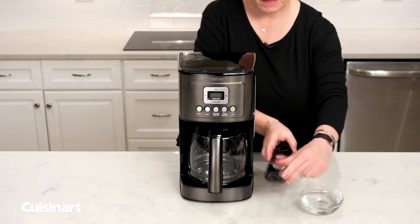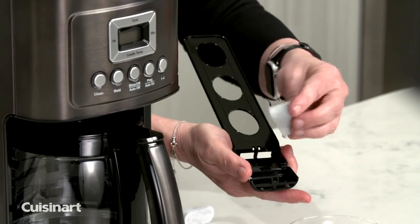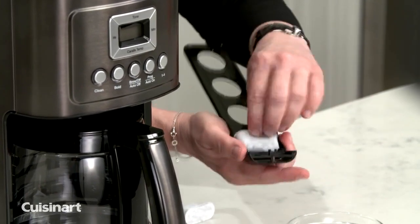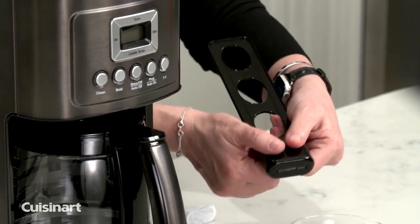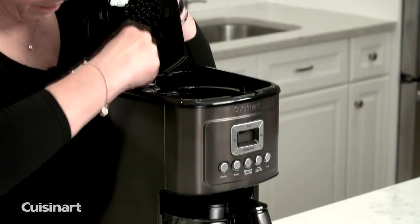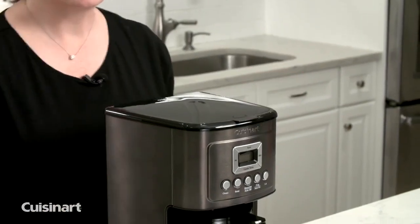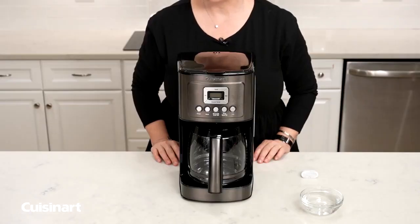What you're going to do is open the filter holder like so, place the filter in the holder, close it and snap it into place, then put it right in your coffee maker like so. Remember, it's really important to change your filter every 60 days or 60 uses of making coffee.